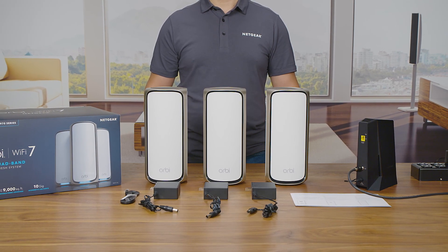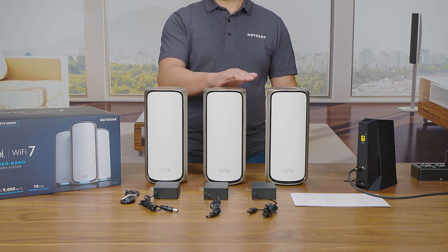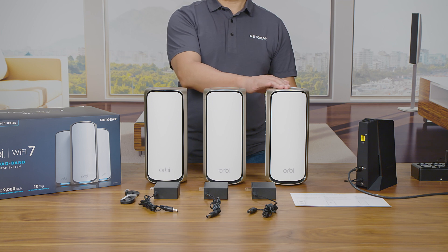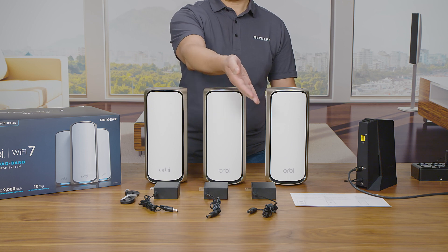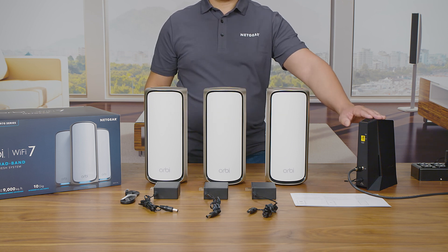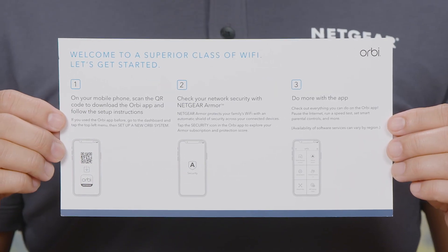The contents you will need for your setup will include one RBE-971 router, two RBE-970 satellites, an Ethernet cable, power adapters for your router and satellites, a service-activated internet modem or gateway, and a quick start installation guide.